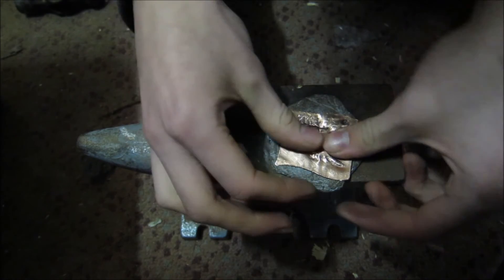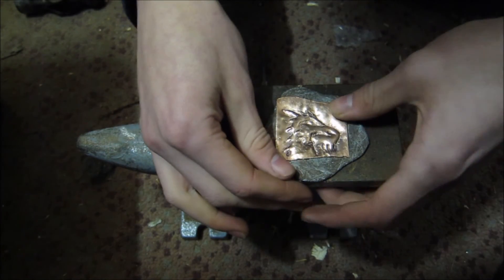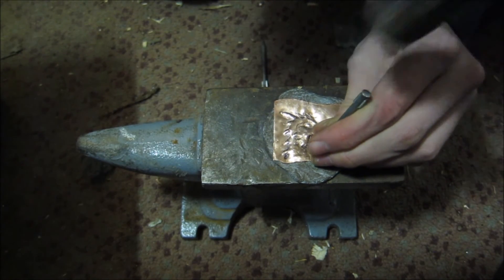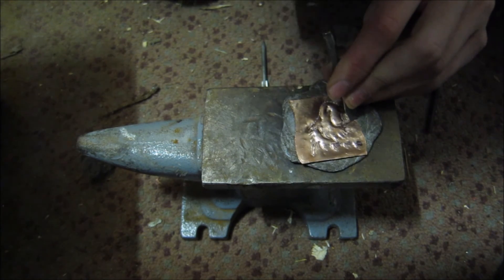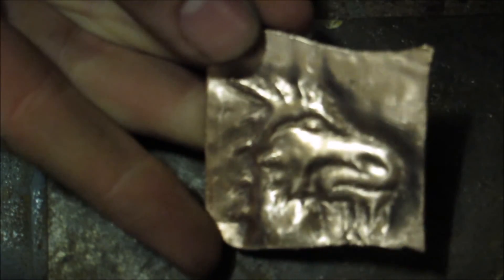It's now pretty much done as an embossing — you've got your nice detailed image on it. If there are any lines that are undefined, just get your bigger tools, put them back in, and keep working on them. I went through and did up all my lines, added in the mouth because I realised I'd forgotten that, and just went over with some steel wool to brighten it all up. I think it looks quite good. I hope this video has been helpful if you want to do this sort of thing, and I'll see you next Monday.